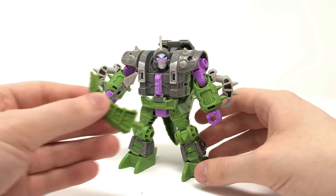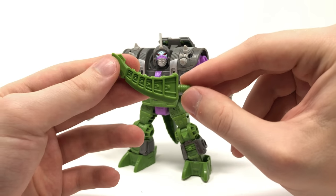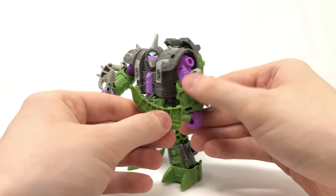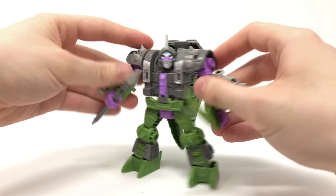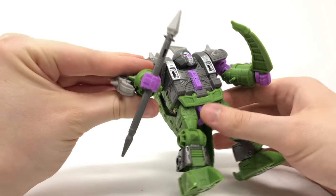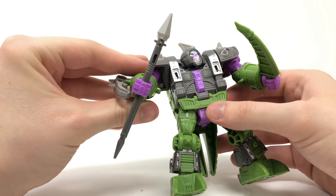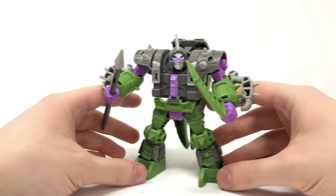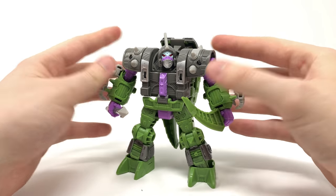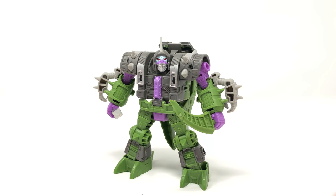Bringing in the other accessory from his tail — this has been sculpted really nicely and it definitely blends in with the overall aesthetic. You can peg it on his arm as well to make him look like a barbarian, which I think is really awesome. The detailing and paint apps on the spike are really nicely done. This is definitely the army builder of the wave, and seeing how awesome this figure is as an army builder, I can imagine him being extremely hard to find on shelves upon release.